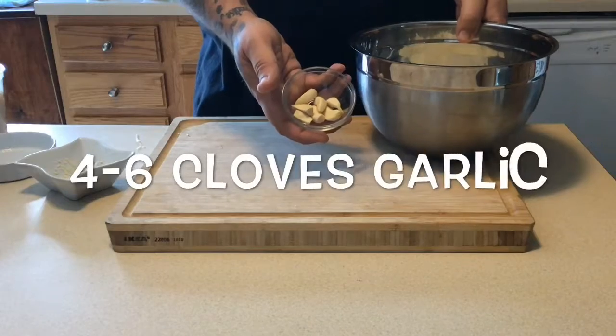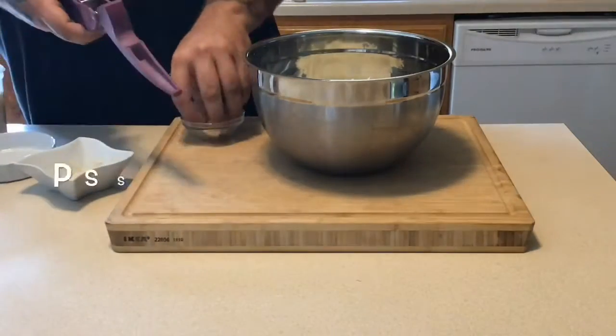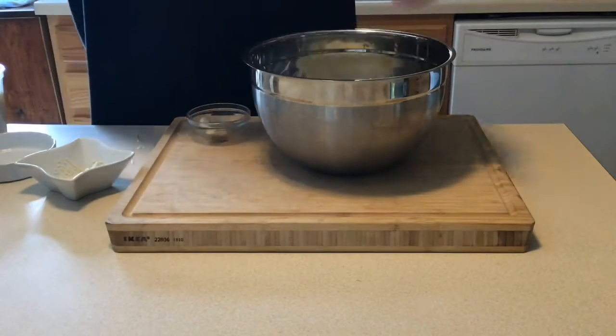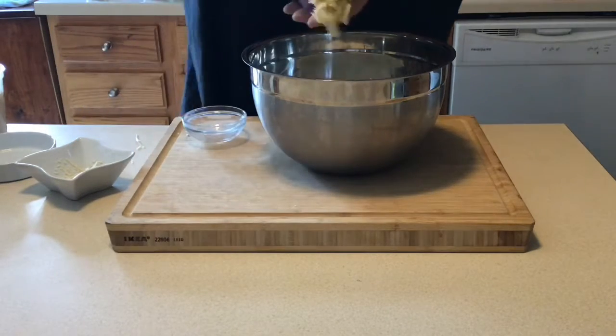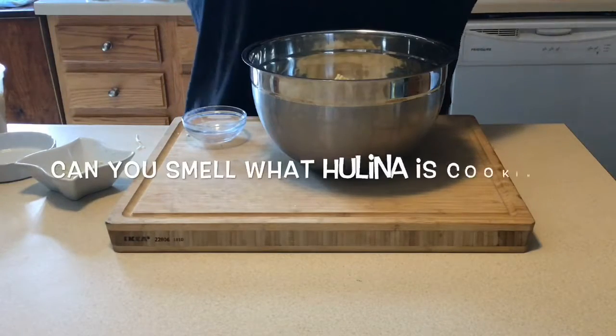We're moving on to garlic. We're going to use four to six cloves of garlic — put it through your garlic press or chop it. I would use all six. And if you looked closely at my video, I'm actually using seven, but shh, don't tell anybody. I love garlic — keeps the vampires away.